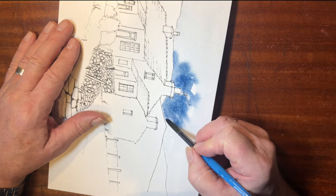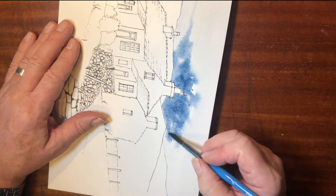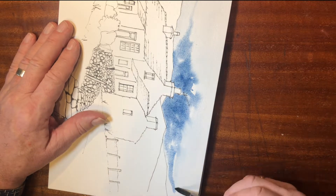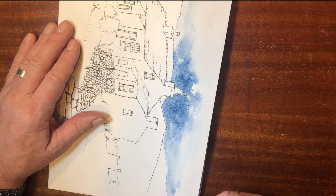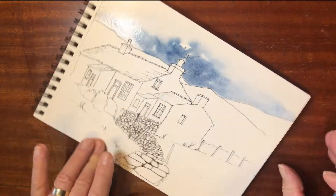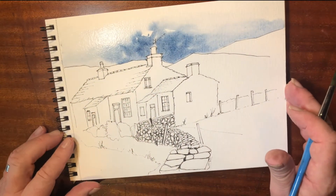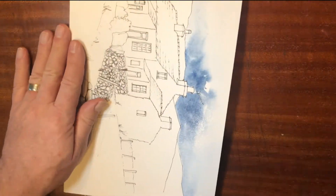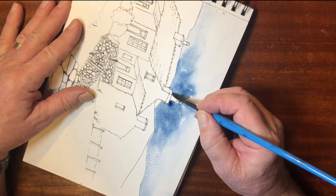Very, very carefully just go up to the edge there. Now this will dry slightly lighter than what you see here. And I'm just helping the edges along there with some water. Okay, so far so good. I think the next thing possibly is to put a little bit more deep color in there.